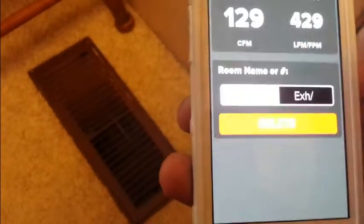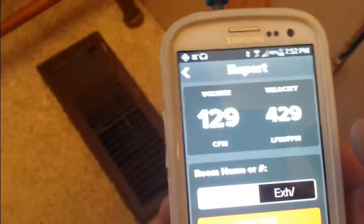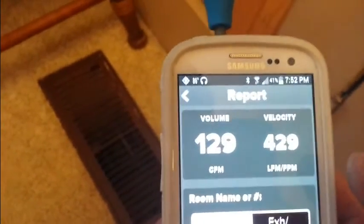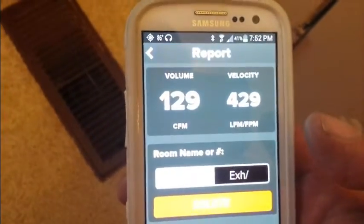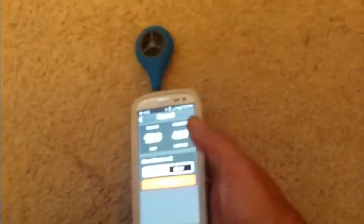Now it's given us the option to delete that test or save it — I'm going to save it. It looks like 129 CFM at a velocity of 429 feet per minute. Pretty cool, handy little tool.